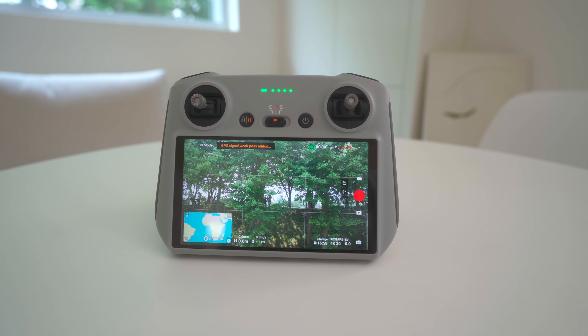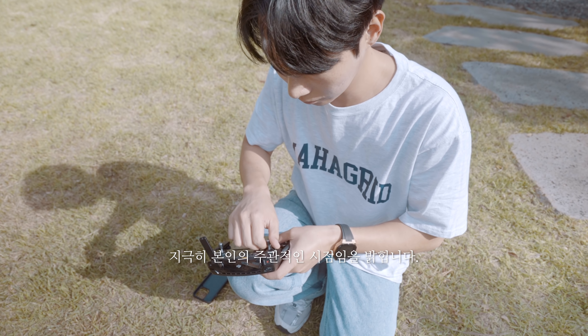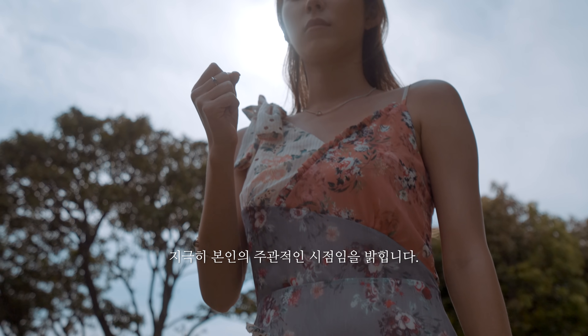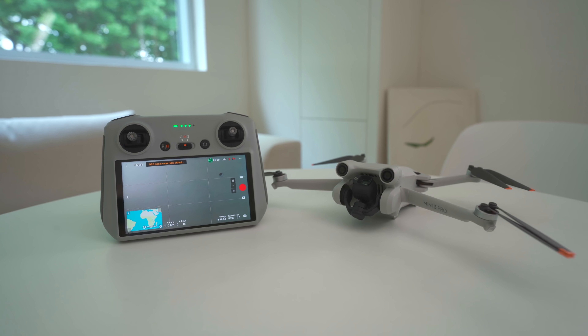컨트롤러 역시 새로워졌습니다. 매빅 3 컨트롤러와 동일한데요, 드디어 내장 모니터가 들어갔습니다. 이제 컨트롤러 연결을 위해서 스마트폰 케이스를 벗기지 않아도 됩니다. 모니터 크기도 생각보다 커서 실시간으로 영상을 확인하기도 정말 편해졌고 영상 퀄리티도 상당히 훌륭한데요, 컨트롤러 무게가 드론보다 무거운 건 비밀입니다.